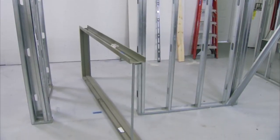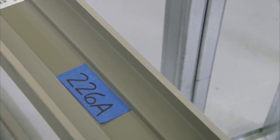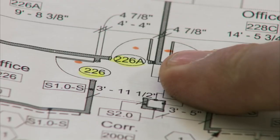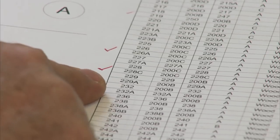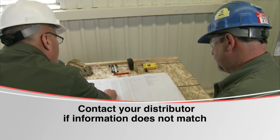Locate the frame at the door opening location. Verify the frame opening number to actual opening location number — the two should match. Next, compare the handing and size of the frame to the drawing. Also check the hardware schedule. Contact your distributor if information does not match.